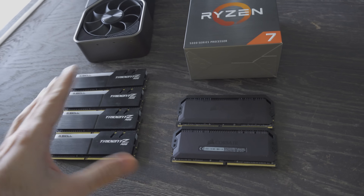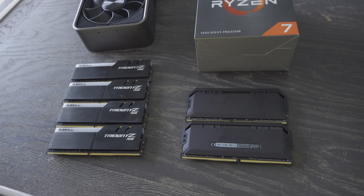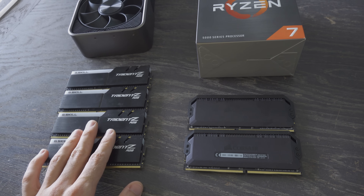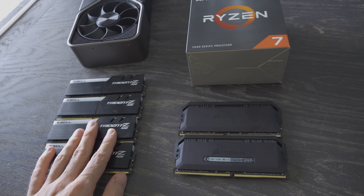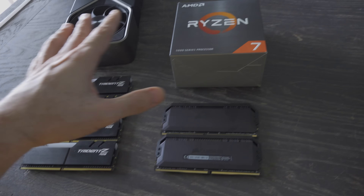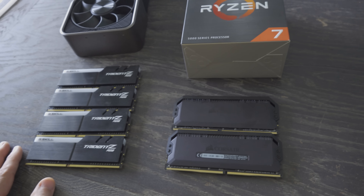I was on Twitter the other night and people were messaging me, like, Brian, have you checked out the latest Gamers Nexus video where they tested two sticks versus four sticks on their Ryzen 5 5600X? And I said, well, you know, I'm super busy right now testing out all this stuff for you guys too.